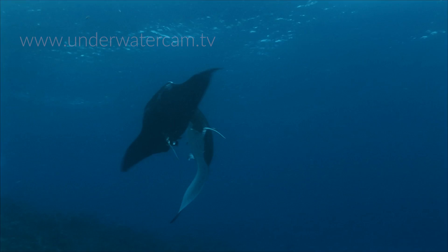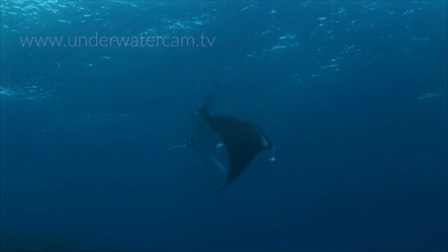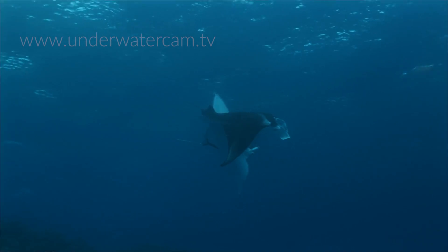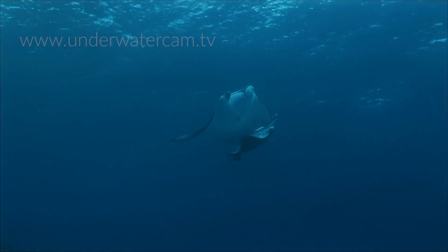Now as he has a grip on her, he can pull his body around to get into the position to insert his clasper into her cloaca. Unlike most other animals, manta rays copulate in a belly-to-belly position.